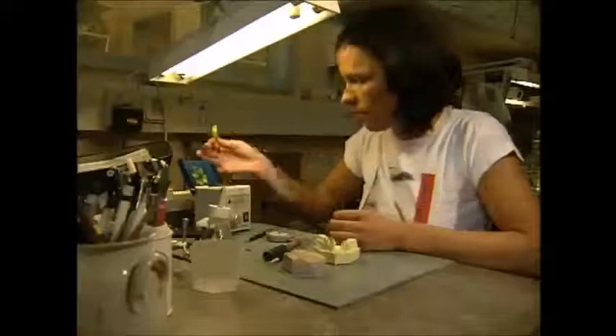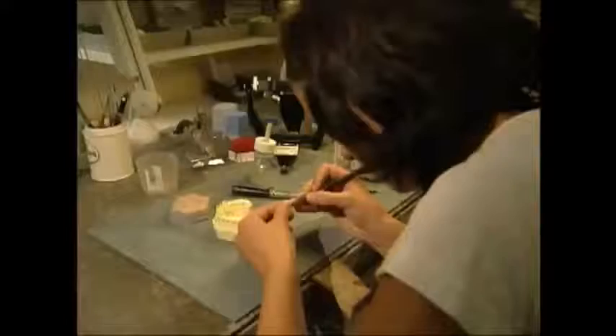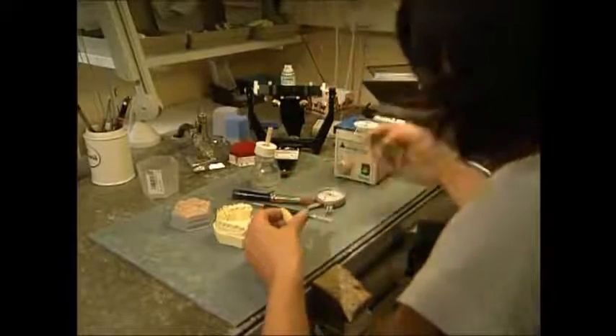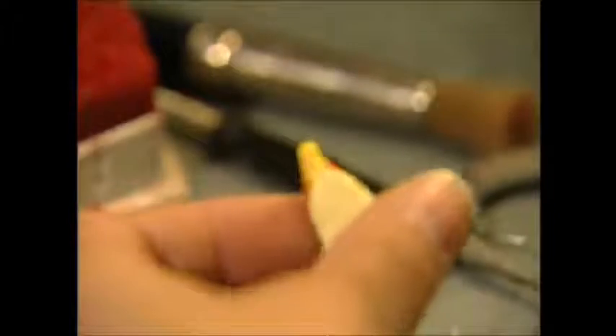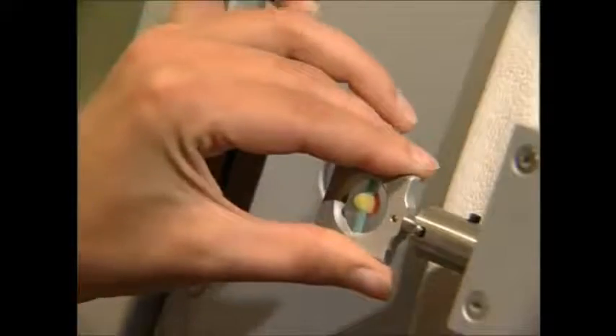With the plaster cast in place, it's now time to make each crown. The dentist uses wax because it's easiest to manipulate. In many ways, this kind of work is more like sculpture than dentistry. She'll use different shades of wax to create a model that looks as close as possible to a tooth, which makes it easier for her to see what she's doing.